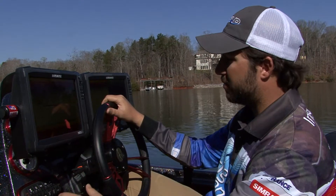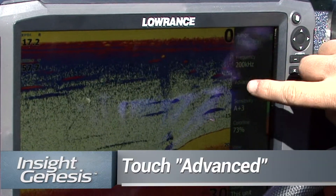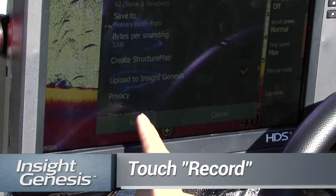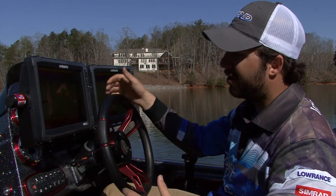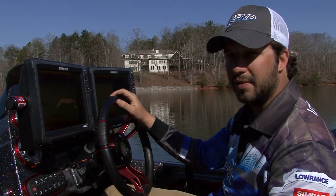Branson already knows this, but for those of you who don't, I'm going to show how to record sonar and just how easy it is to make custom maps of the lakes that you're fishing. We're going to go to our sonar page, press menu, advanced, log sonar, and then you're just going to hit record. It's as easy as that. You're already spending the time in the chair looking for fish, so you might as well do these three keystrokes to have better maps and more information about the areas you're fishing. I promise you it will make you a better fisherman.